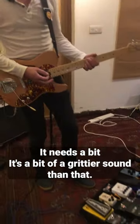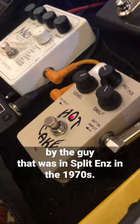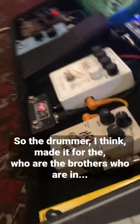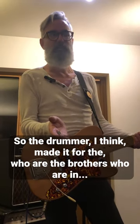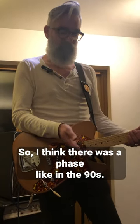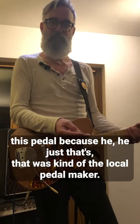It needs a bit of a grittier sound than that, so I used this Hotcake pedal, all the way from New Zealand. Interesting fact — it's made by the guy that was in Split Ends in the 1970s. The drummer made it, and then there's the Finn Brothers, who are in Crowded House. In the 90s, every band would go over to New Zealand and all the New Zealand bands had this pedal, because it was kind of the local pedal.